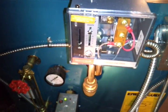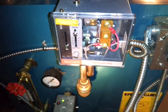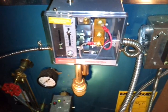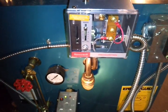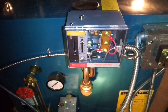The key to a successful one pipe steam system is in the venting, not pressure. So keep these pressure gauges way down low on steam boilers in single pipe residential use.